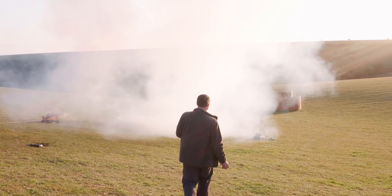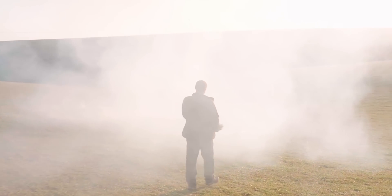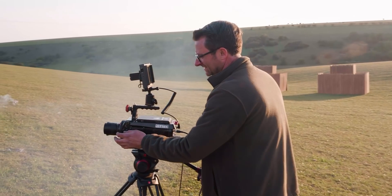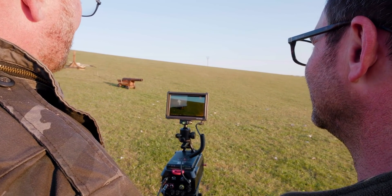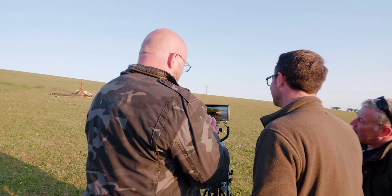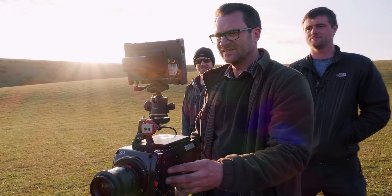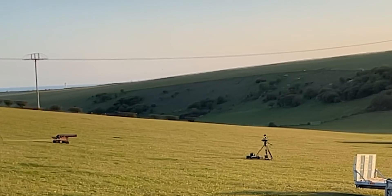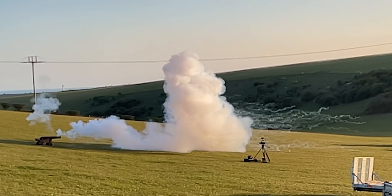That's a cannon! Is this the black powder delay? Yeah. That was our cannon.